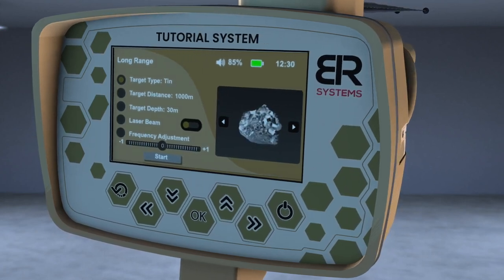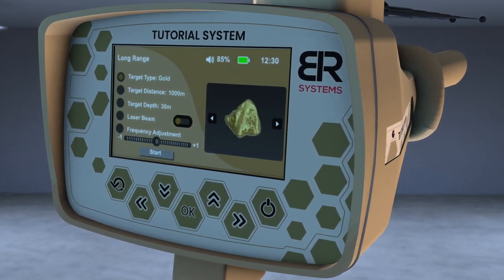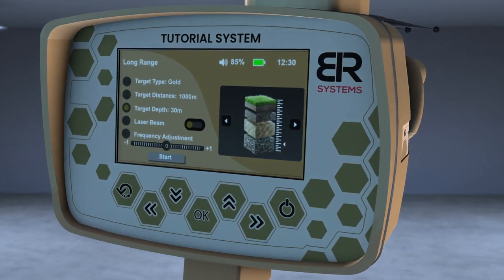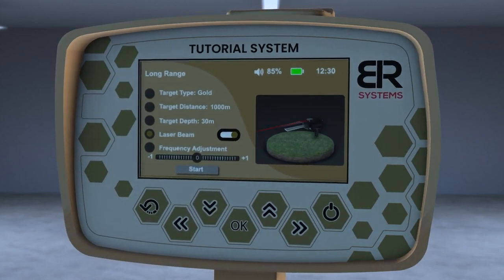Select the target to search for using the right and left arrows from the screen interface. For example, Gold. Choose the front distance, then choose the depth of the target. Then turn on the laser pointer to better know the direction of the search pointer.